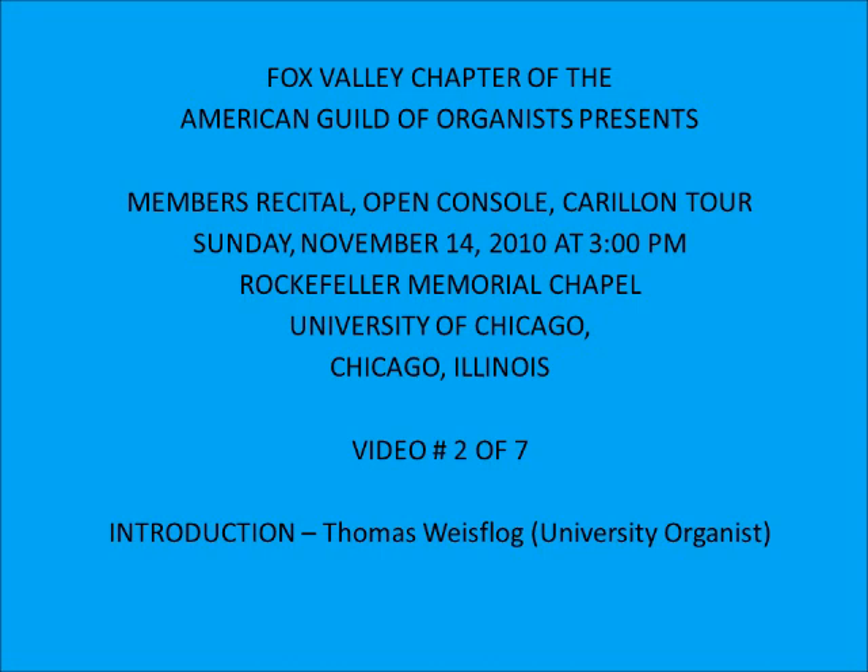Let me show you the Gemshörn celeste in the back, which is one of my favorite stops. It's glorious, glorious sounds.